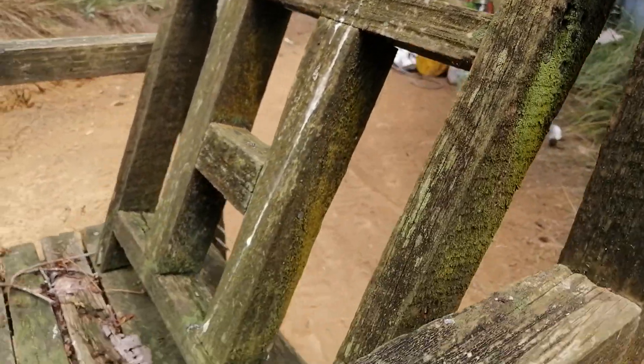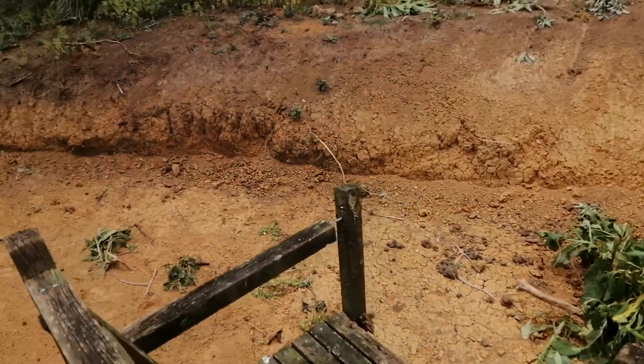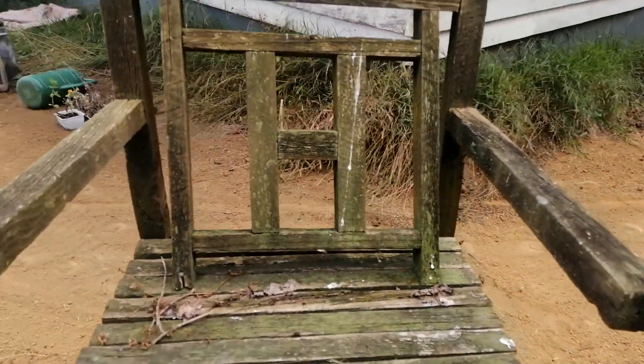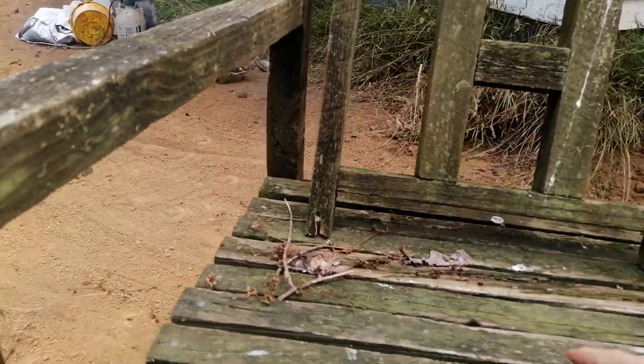Quite a bit of patina all over it, really. Just a bit of a knock with a hammer and, I don't know, should be pretty good to go. It's a bit wobbly at the moment but I'm sure we can sort that out.